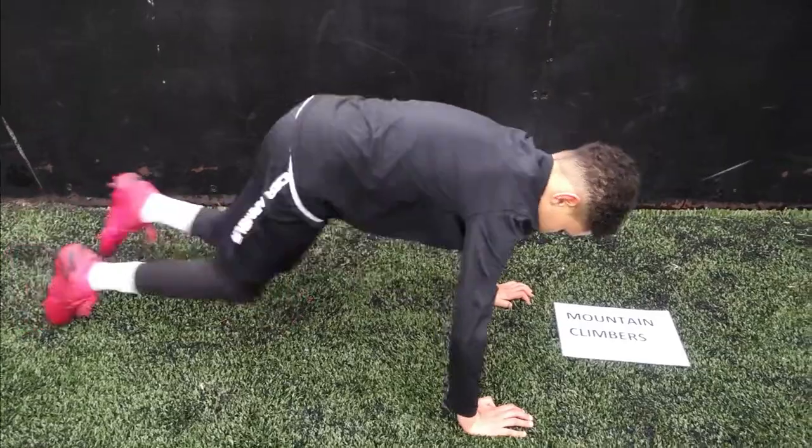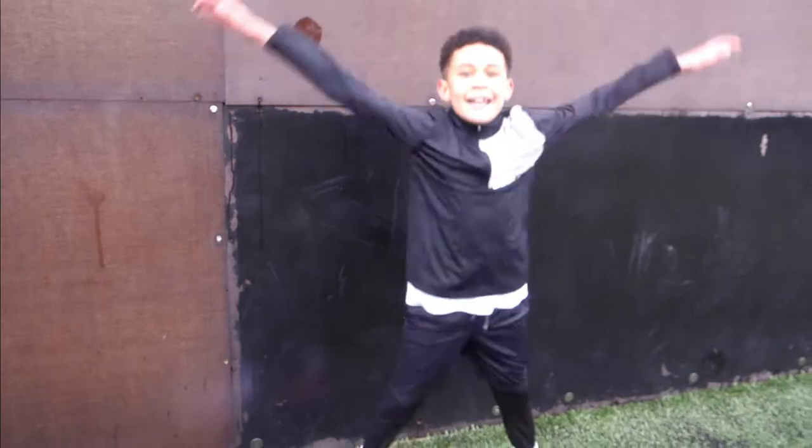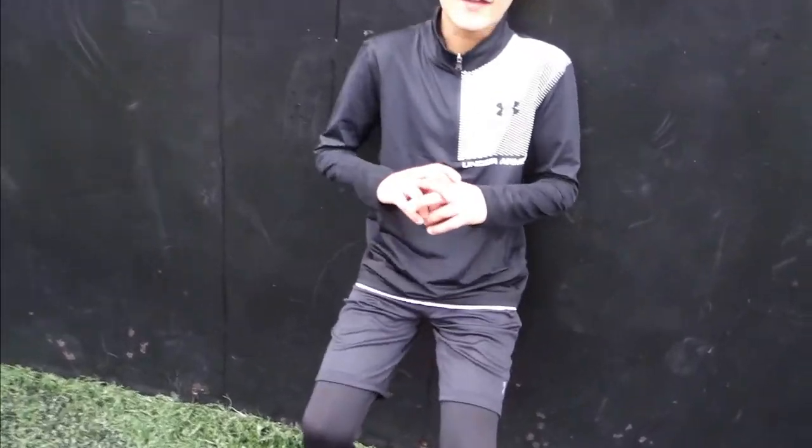Just normal mountain climbers. Next, star jumps. After that it's wall sits — a 90 degree angle and stay there. You're holding 90 degrees.